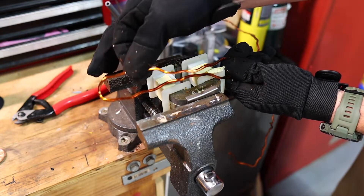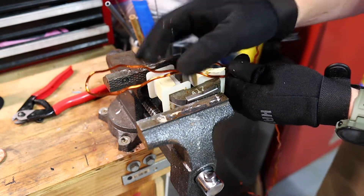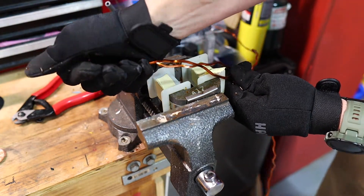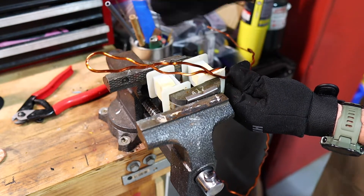Now you may have noticed this doesn't quite look coppery, and that's because there's a little bit of a protective film or coating on it, and you want to get that off before you put it in your kiln. Technically you could throw this in the kiln but it will be a little bit smoky, so we're going to roll it up, hit it with a torch, and burn that coating off before it goes in the kiln.